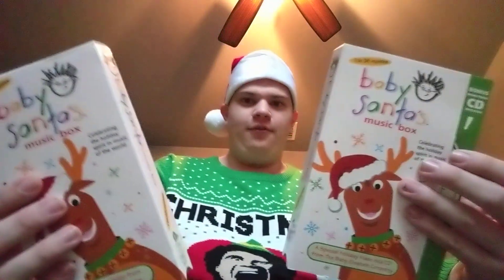So those were my review of both of these VHS tapes. I hope you enjoyed the video. Merry Christmas.